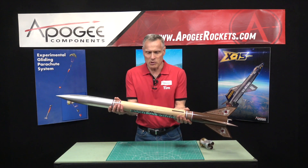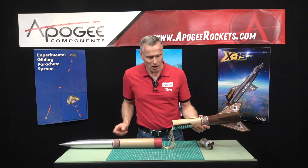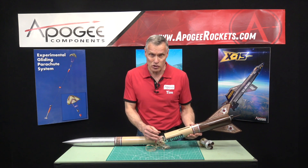The kit is a mid-body separation design and it has a nice big payload tube up here in the front. Inside we have a Kevlar shock cord and a 24-inch plastic parachute.